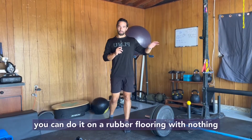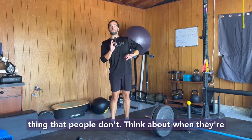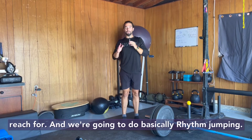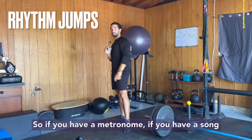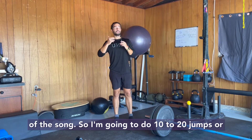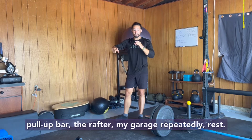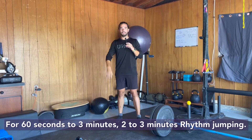If you can do it on a court or on rubber flooring with nothing around you, do that. Body weight only — the thing people don't think about when training body weight only — I want you to have a target. Find something on the ceiling, a rafter in the garage that you can literally reach for. We're going to do rhythm jumping. If you have a metronome or a song playing, literally jump to the rhythm of the song. Do 10 to 20 jumps trying to tap a backboard, a pull-up bar, or the rafter in your garage. Rest for 60 seconds to two or three minutes — rhythm jumping.